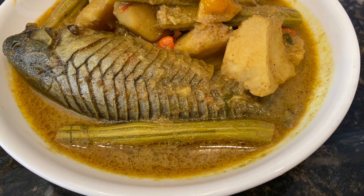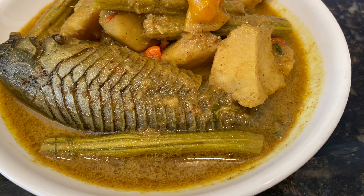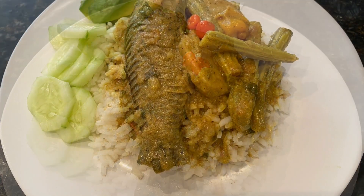Hi friends, welcome back! It's Nadi from Nadi's Kitchen. Today we're making this amazingly delicious hassa curry with eddo and saijan or moringa, and I can tell you this is so delicious. Let's jump right into the video.